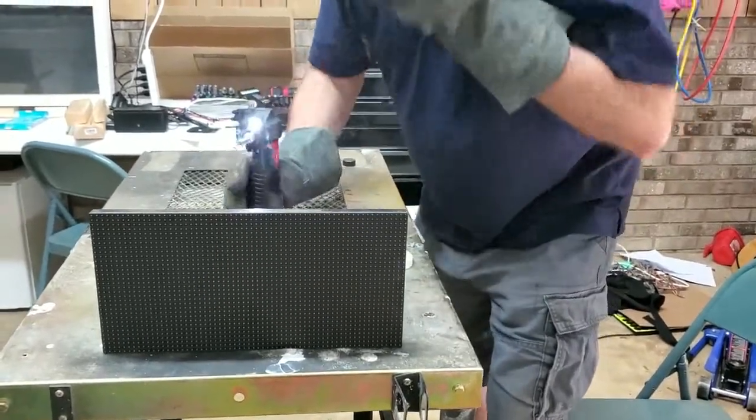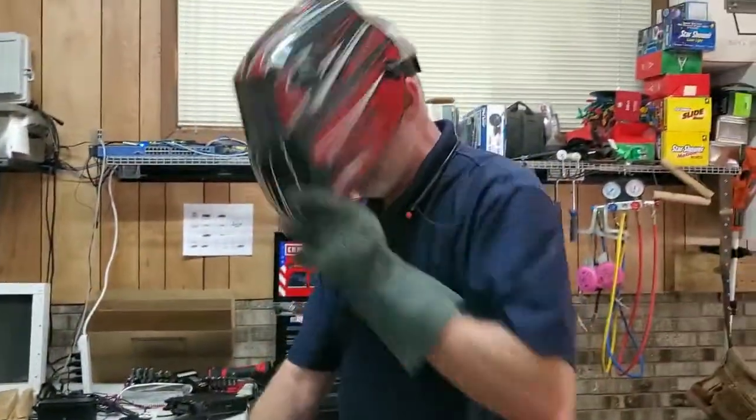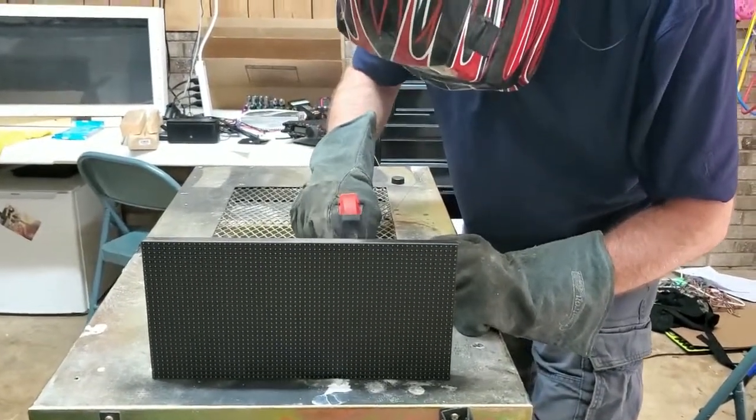Dad, what are you doing? I accidentally ran 1.22 gigawatts of power through the flux capacitor that drives the P5 panels and I've got to repair it. But what's a P5 panel? I'm glad you asked.